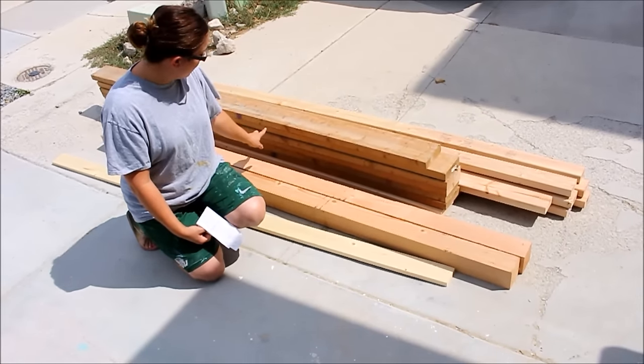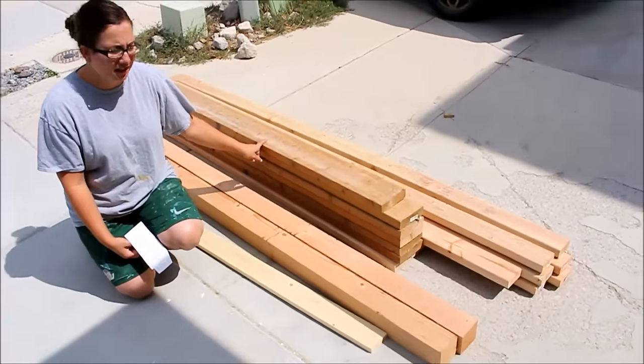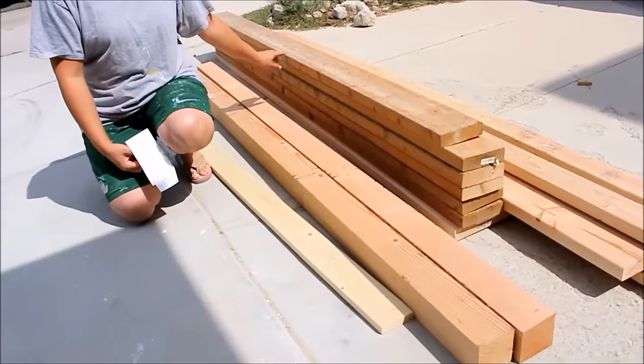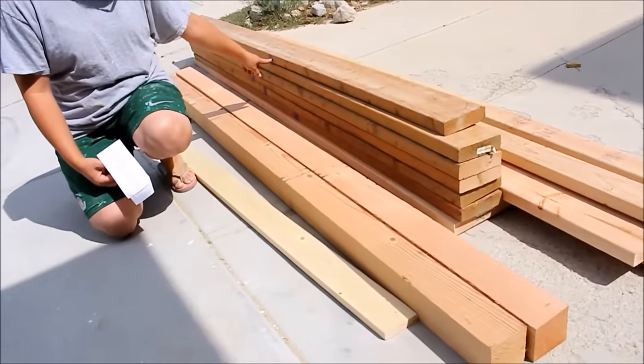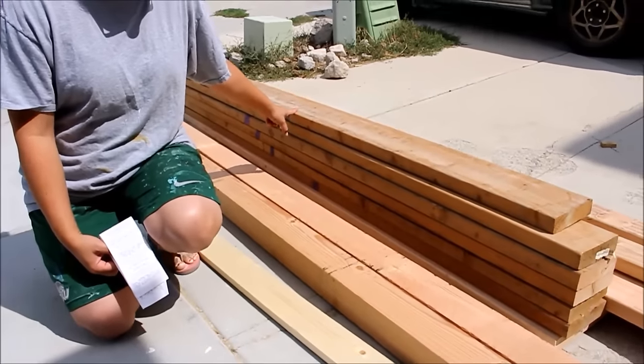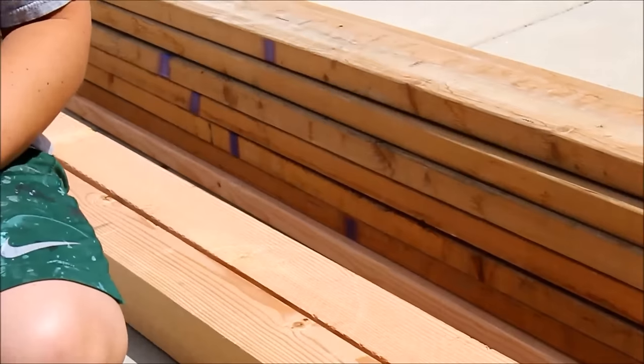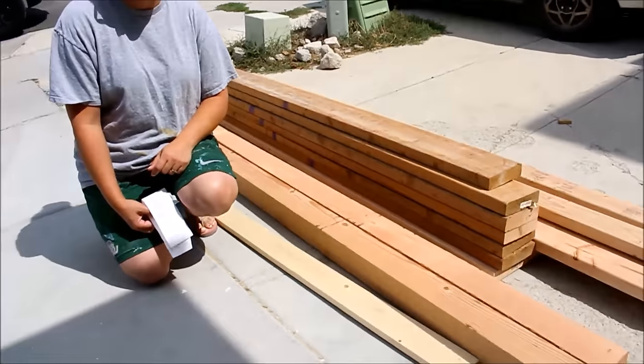The important thing to know about a lot of your hardware stores is they have a scratch and dent section. You'll see right here it's got purple on this wood, and that means it was 70% off. It would have cost us another easily $30 or $40 had this part of the wood not come from the scratch and dent. Always check there first and see if you can get a deal for your projects.